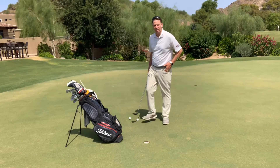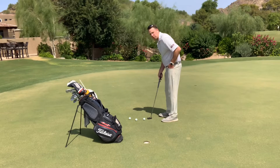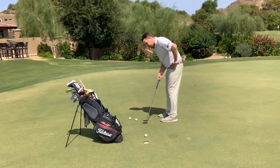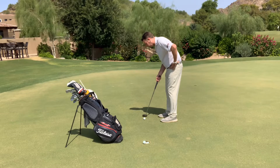A great drill you could do is take three golf balls, and what you're going to do is take your left hand and just put it on your hip, and you're just going to putt with your right hand only, just putting towards the hole, just seeing how that right hand feels to you.